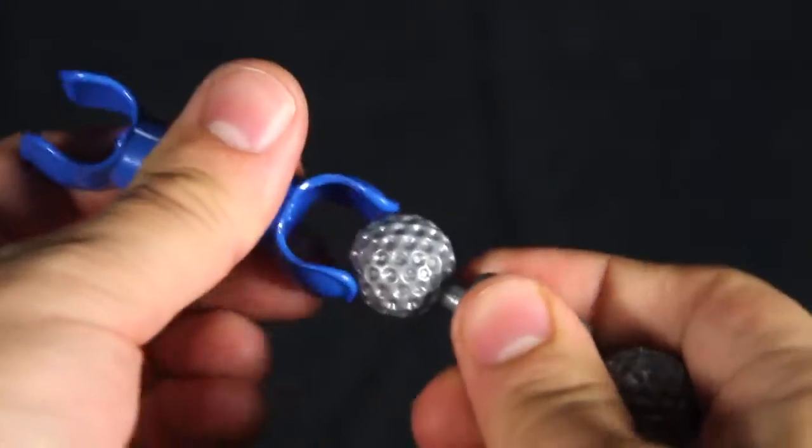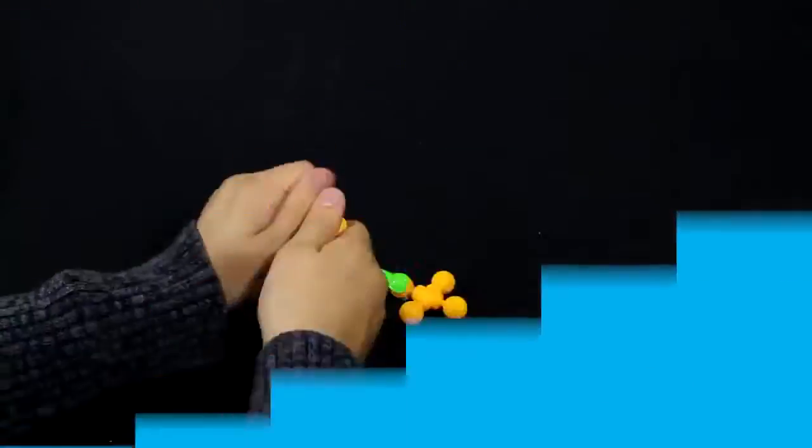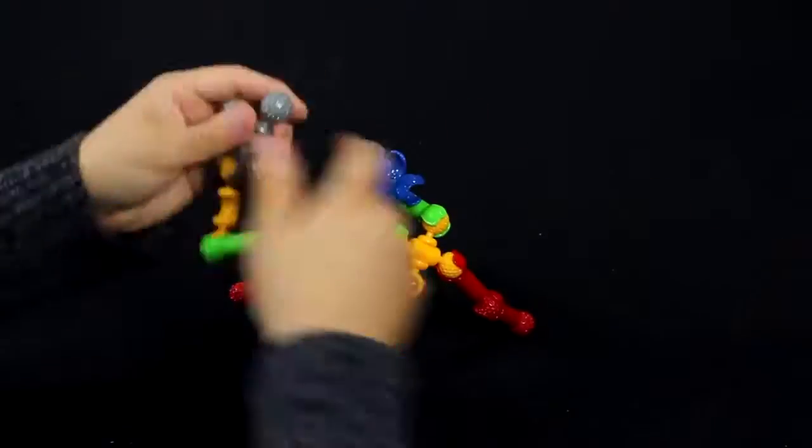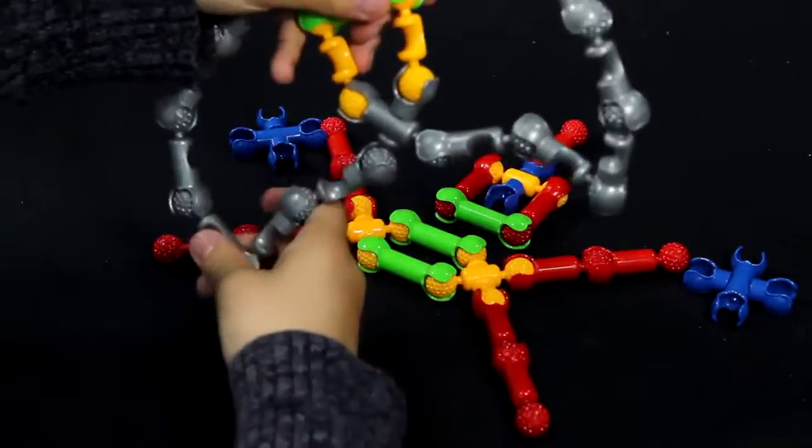ZOOB features pieces that snap, click, and pop together in multiple different ways, making building easy and versatile. ZOOB building sets are unique in that the pieces move after they are put together, so kids can play with their ZOOB creations instead of just looking at them.